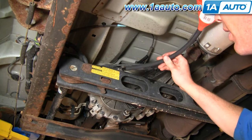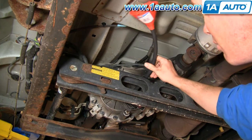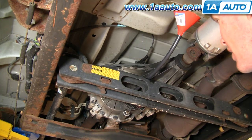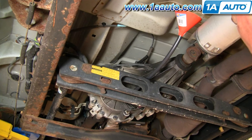Now you want to refill it. Using a funnel, you basically just want to fill it until fluid starts coming out of the fill hole. These take up to just a little over five pints, which is two and a half quarts. I usually put in a couple of quarts and then see where it goes from there.